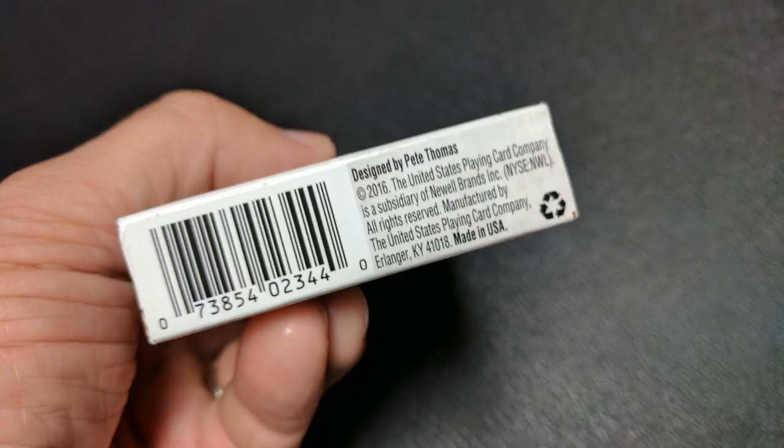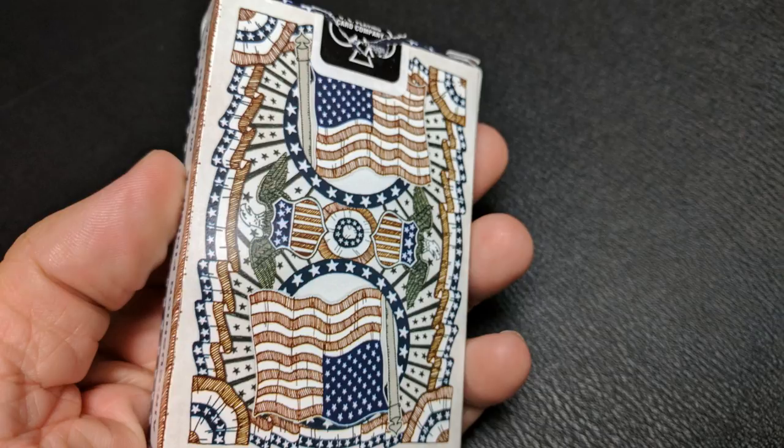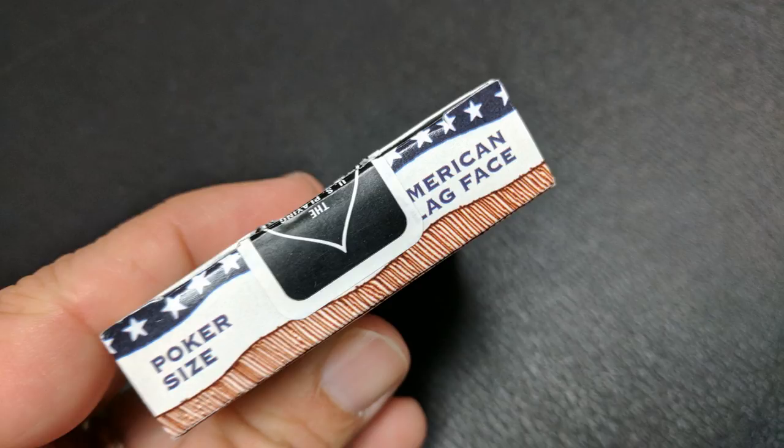It even says designed by Pete Thomas at the bottom, which is awesome. The back design, of course, is the back design of the cards. The top of the tuck says poker-sized American flag face, and that is pretty much it for the tuck case.